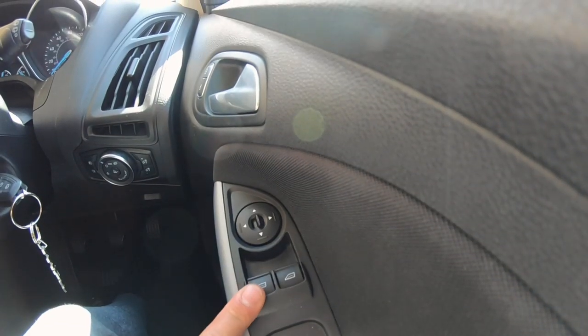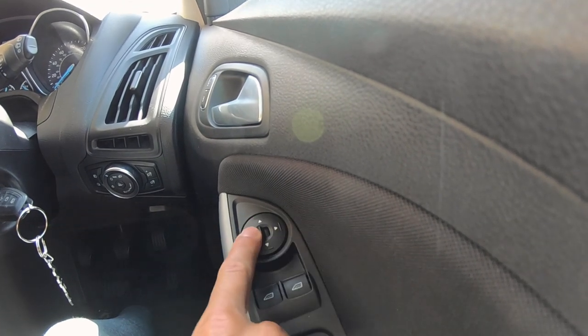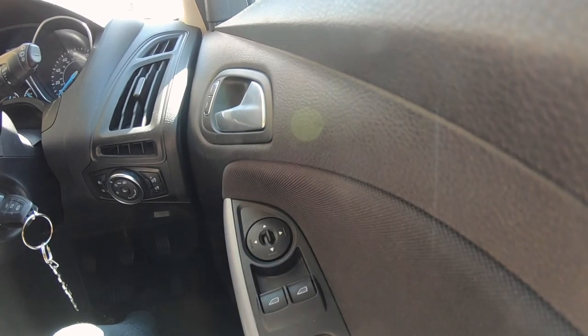So firstly, how to set the mirrors up. Every car is going to be slightly different. This car has got electronic controls for the door mirrors. Just down here above the window controls you've got the mirror controls. In the middle you can set left mirror or right mirror, and you can go down, left, right, or up to adjust the mirror.